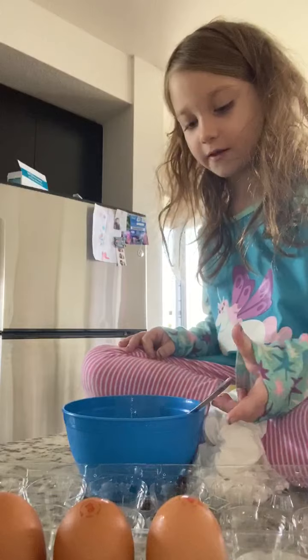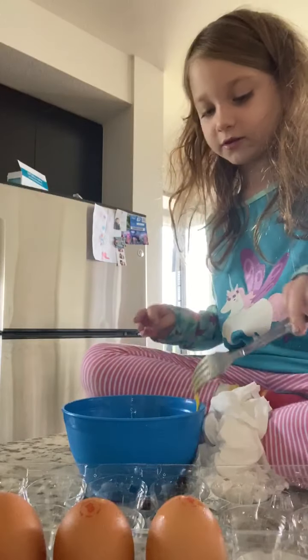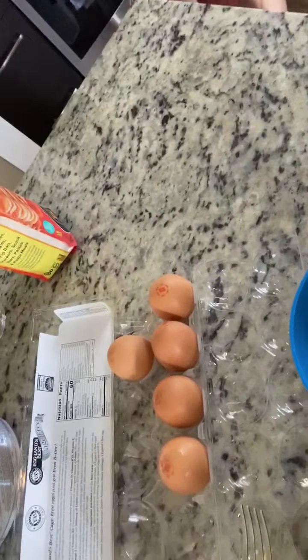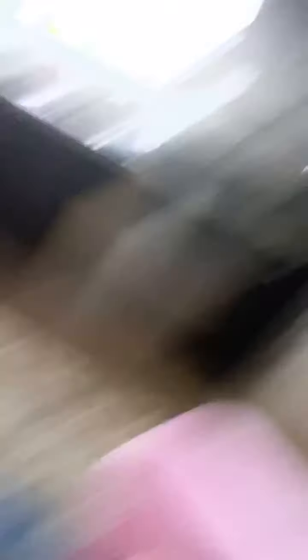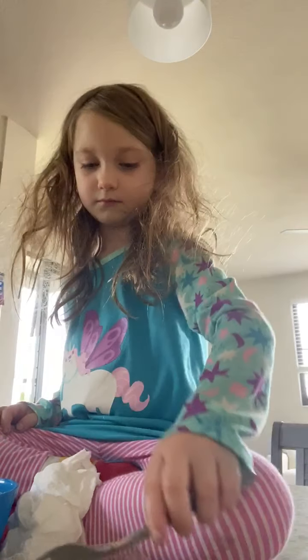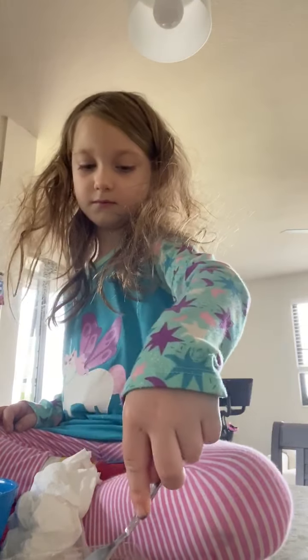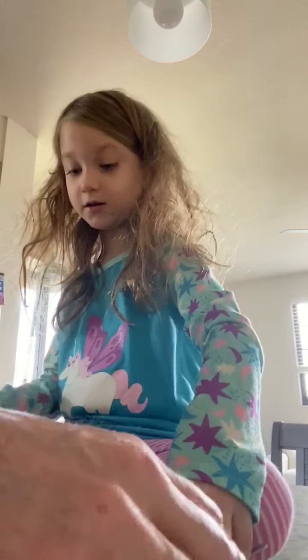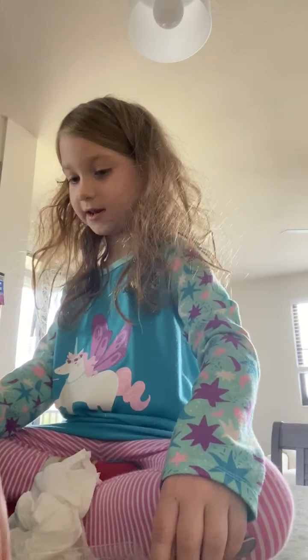Okay you guys, it's all done. Let me show you what it looks like once it's all mixed. I'm going to put my spoon right there. That's what it looks like — I mixed it up really well and made sure all the yolk was mixed in. And that's it.